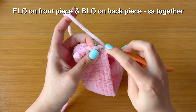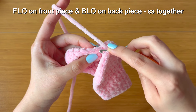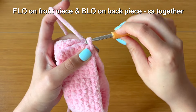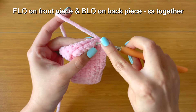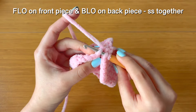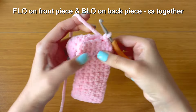Push your hook through the front loop only on the front piece, and then through the back loop only on the back piece. Yarn over and pull through all three loops. Repeat that for the next five stitches — front loop only on the front piece, back loop only on the back piece, three loops on your hook, yarn over and pull through all three loops — for all six stitches total.